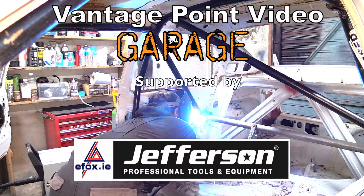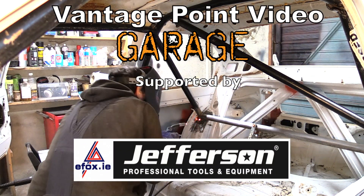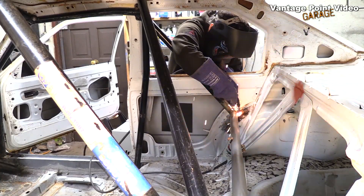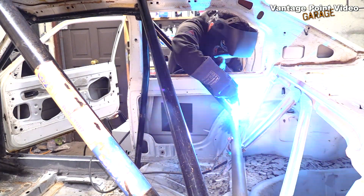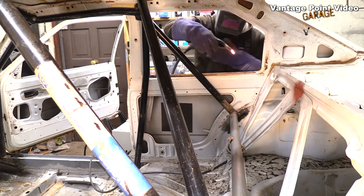Returning to the Vantage Point Video Garage, I slotted the rear section of the cage back into place with its new harness bar installed. We'd removed one of the footings in the process, so I temporarily tacked this back on to sit the structure correctly.